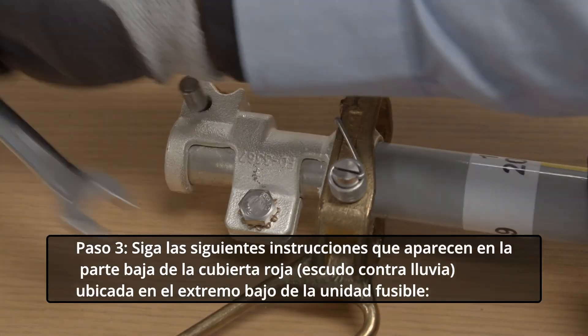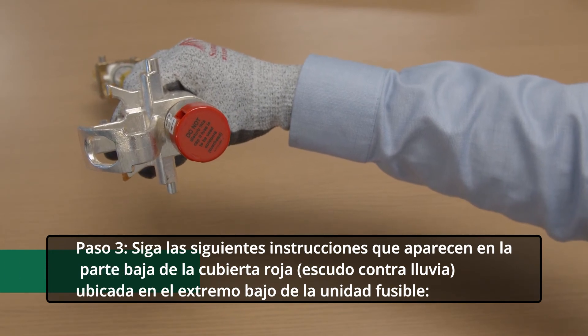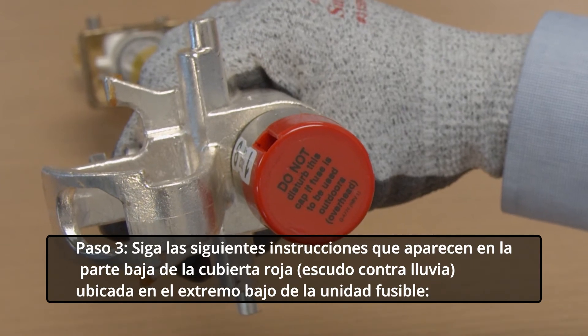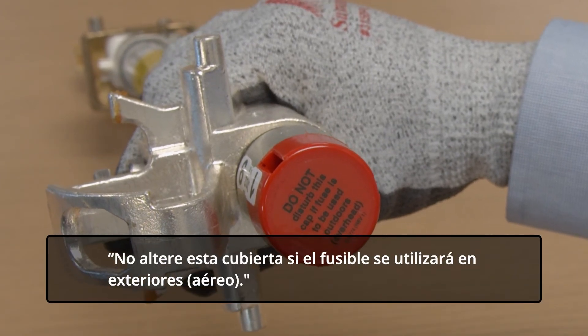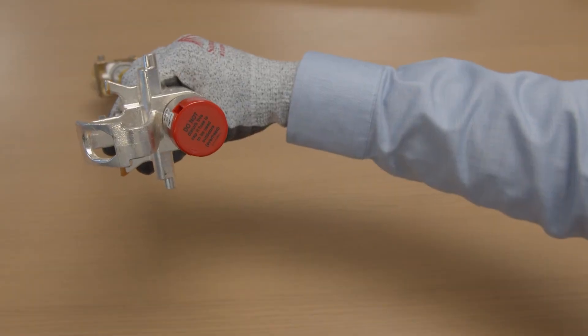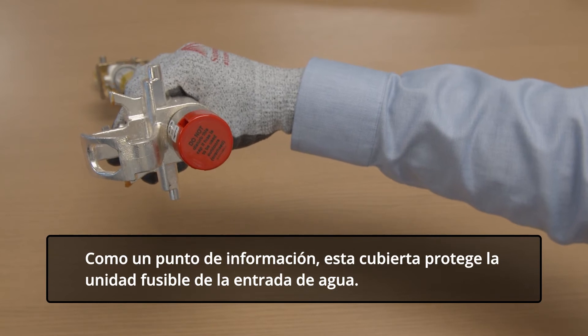Step 3. Adhere to the following instructions that appear on the bottom of the red cap rain shield, located on the lower end of the fuse unit. Do not disturb this cap if fuse is to be used outdoors, overhead. This cap protects the fuse unit from water entry.